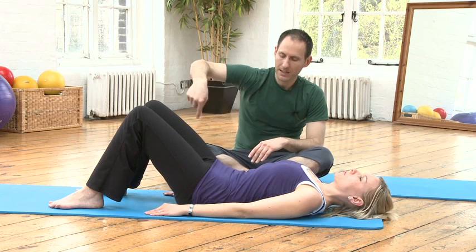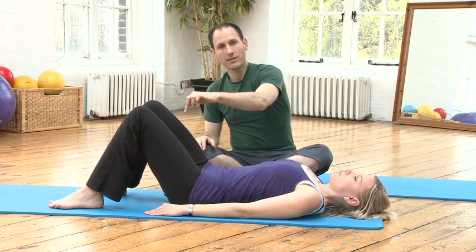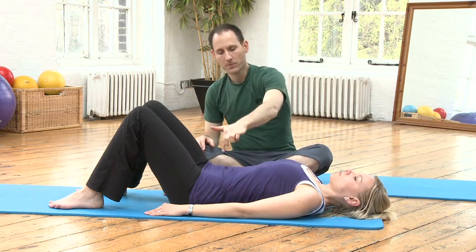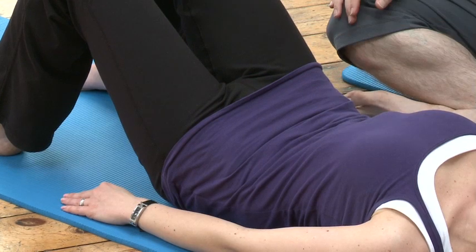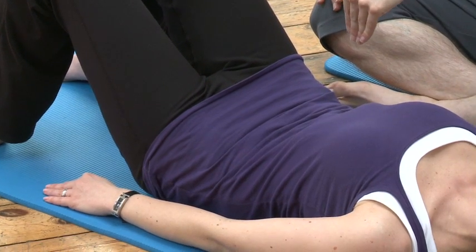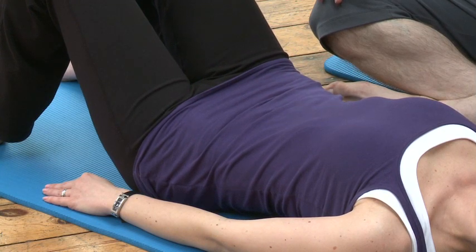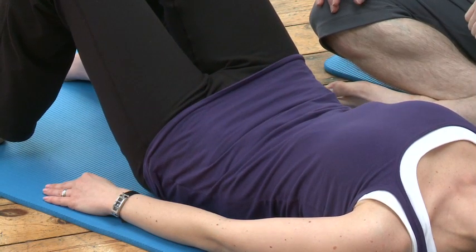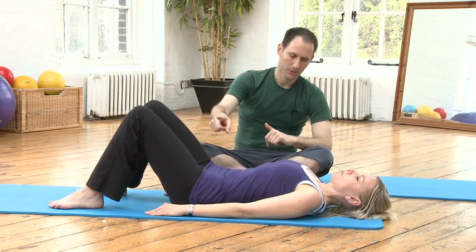And as you do that, as you repeat that, imagine your pelvis lying on a clock face. So under the tailbone is number six, and as you tilt back, kind of under your navel would be number twelve. So you go six and twelve — inhale to six, exhale to twelve.